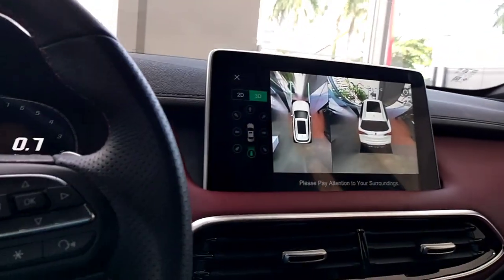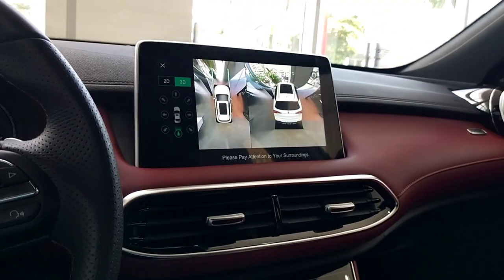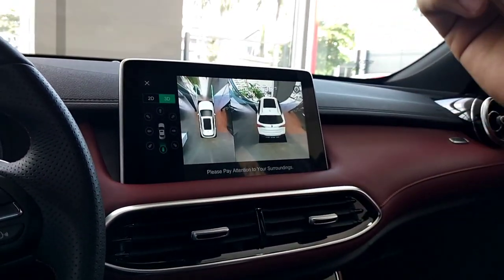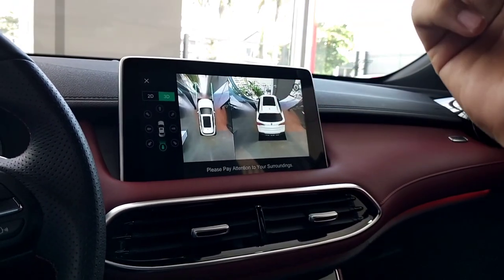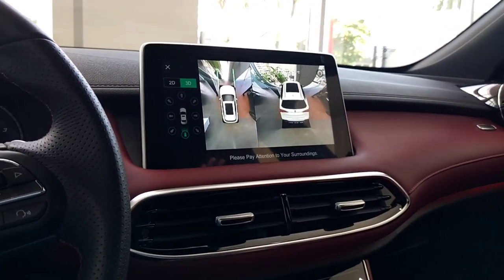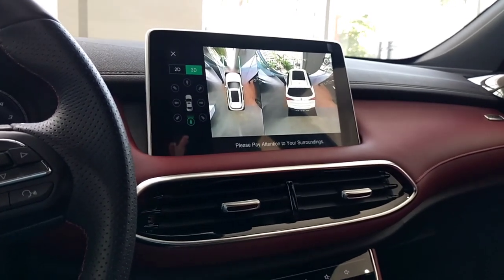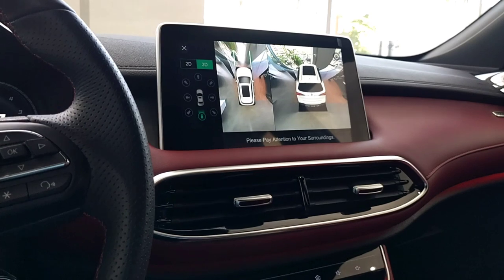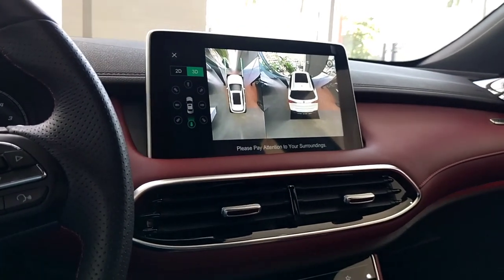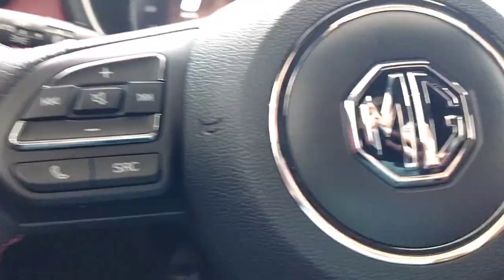Now talking about some safety features: you get Anti-lock Braking System, Electronic Brake Distributor, Stability Control System, ESS, and six airbags. You also get lane assist, 360-degree parking camera, rear parking sensors, and blind spot monitor - lots of safety features. And most importantly, the car has a five out of five star rating by Euro NCAP test. Wow, this is just awesome by MG.